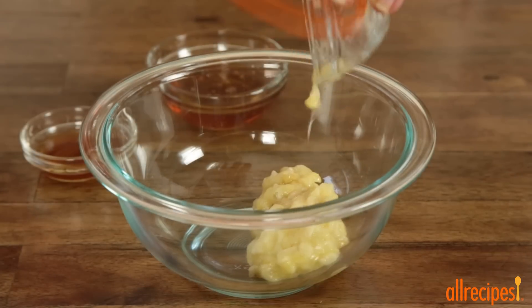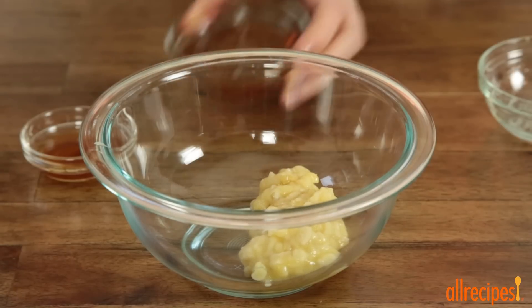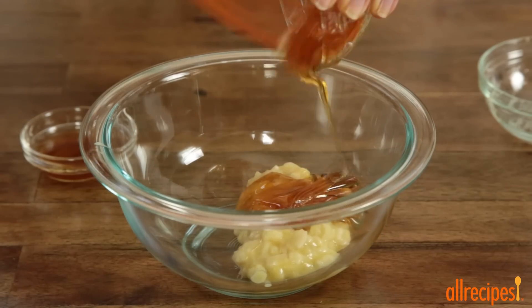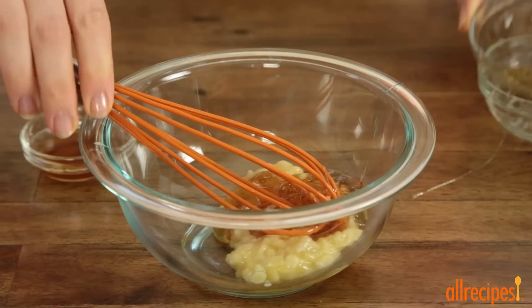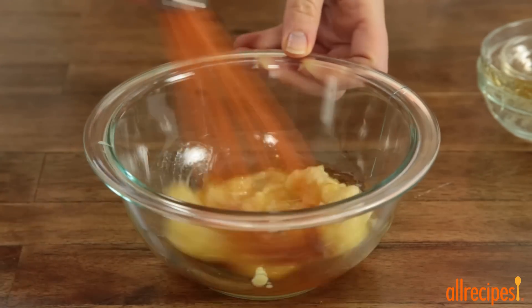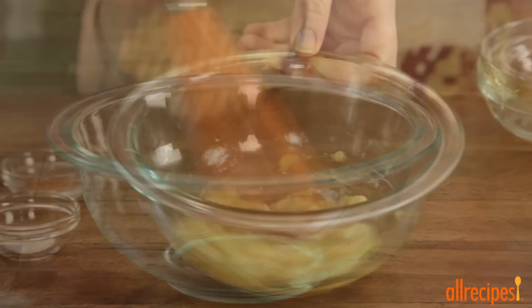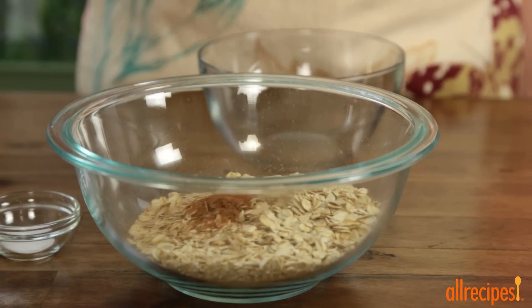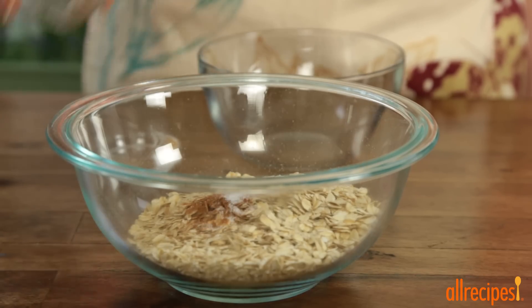Next, into a bowl add a quarter cup of mashed bananas, a quarter cup of honey, and a half teaspoon of pure almond extract. Whisk together. In a separate bowl, combine one and a quarter cups of rolled oats with half a teaspoon of ground cinnamon and a quarter teaspoon of salt.